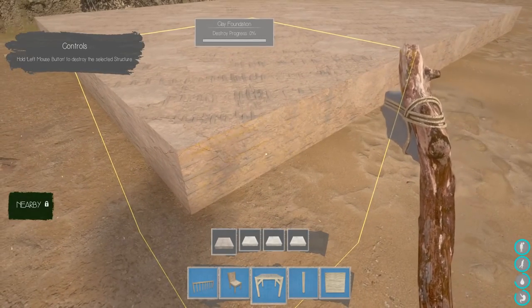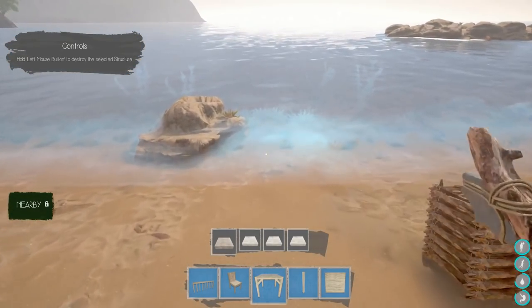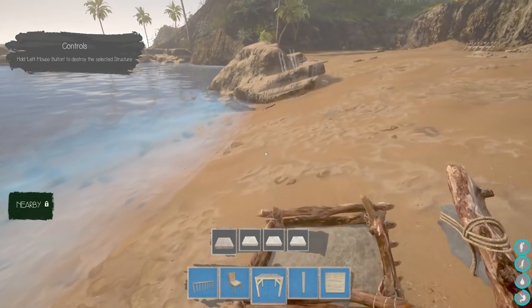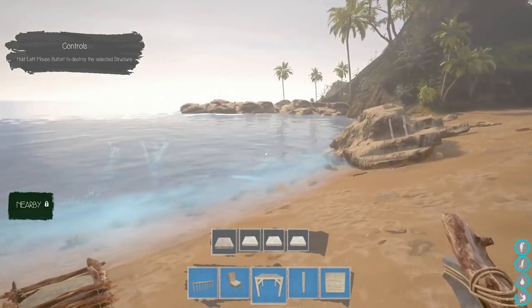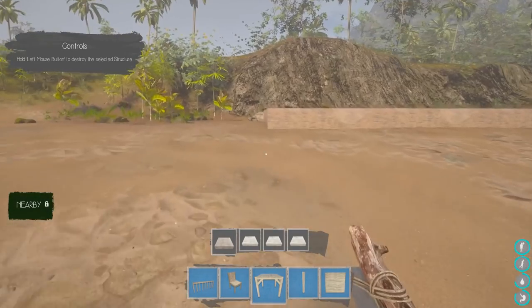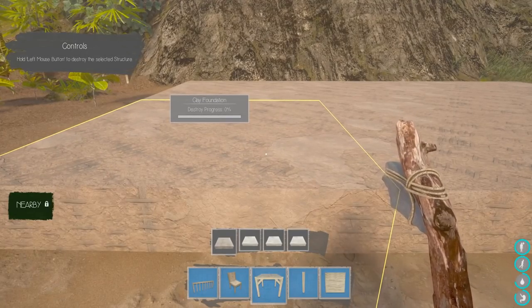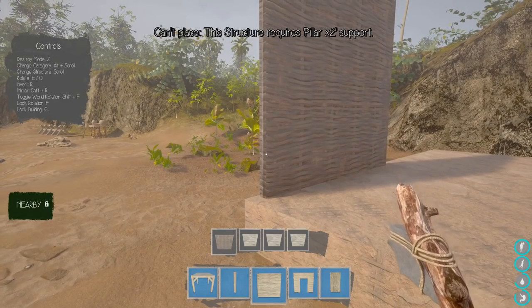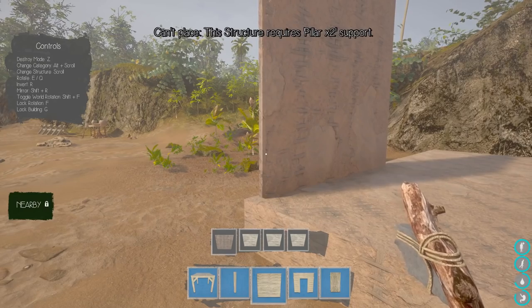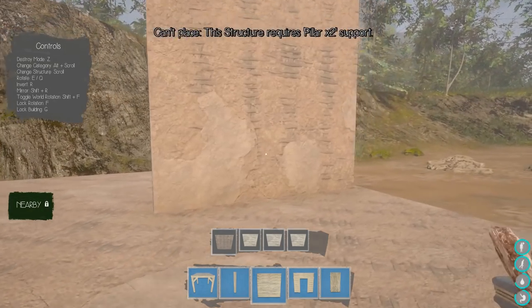Look how deep those foundations go — whoa! Those foundations are deep, dude. I wonder if that means I can build out over the water and build a bridge. We might try to build a bridge tomorrow from here to there. Let's try some walls now. Alt and then rotate. Thatch and clay — am I going for an adobe look? Maybe I'm building an adobe house today.